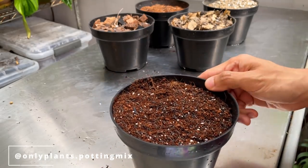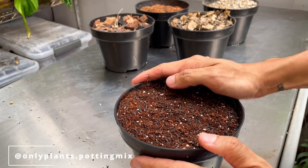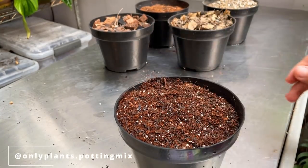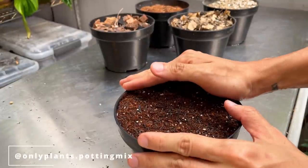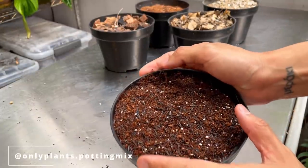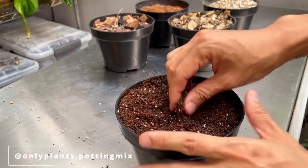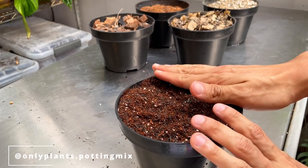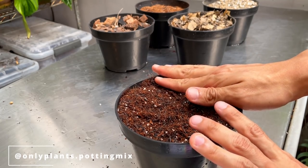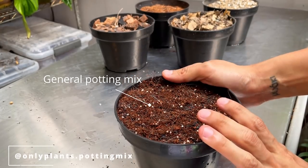I'm actually much more comfortable doing close-ups. I'm going to answer a lot of frequently asked questions along the way. The first question is: do we export? We don't, because these are all organic material — we cannot ship. This is why a lot of plants shipped by phytosanitary certification are shipped without the potting mix, they're bare root. So we can't ship these out, but this is available for sale and you're more than welcome to mix your own.